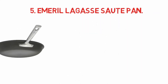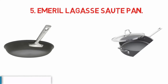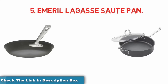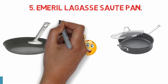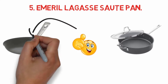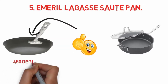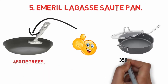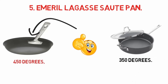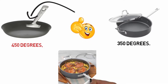At number five: the Emeril Lagasse sauté pan. If you're tired of having to lift off the lid when you're cooking, you'll appreciate the tempered glass lid on this sauté pan. This 5-quart pan is large enough to cook for a family, but smaller sizes are available. Highlights include a heavy-gauge aluminum construction and non-stick coating. The pan is oven safe up to 450 degrees, while the lid is oven safe up to 350 degrees. The pan is also dishwasher safe.